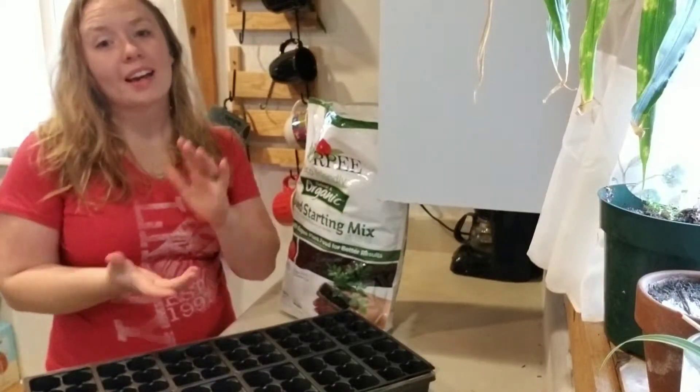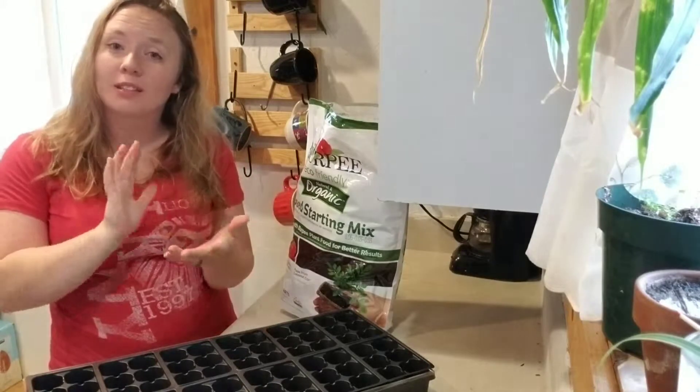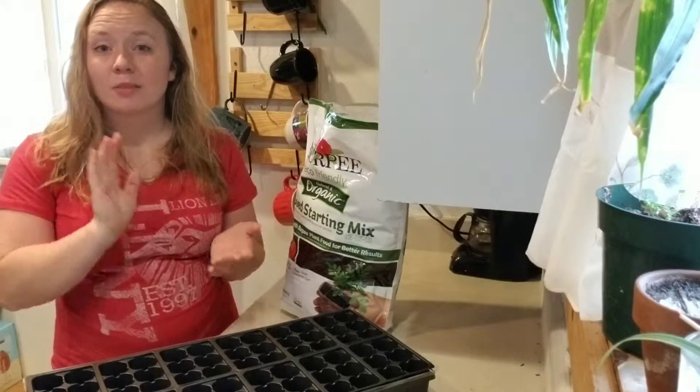Hi guys! Welcome back to my channel. Today I'm just going to be filming some things that we've been doing throughout the week and some things that I do on a regular basis. Today we have some projects.